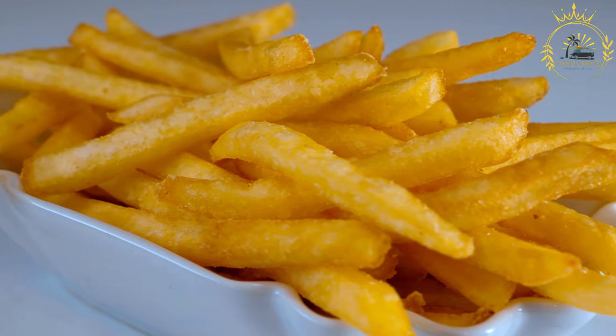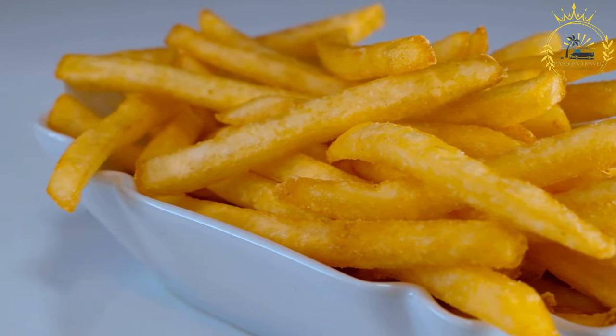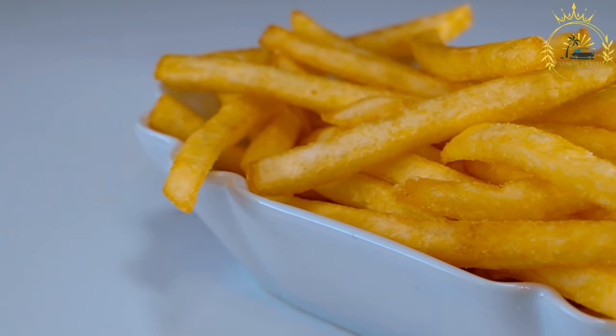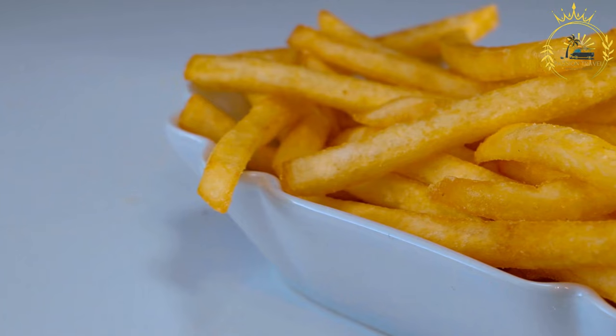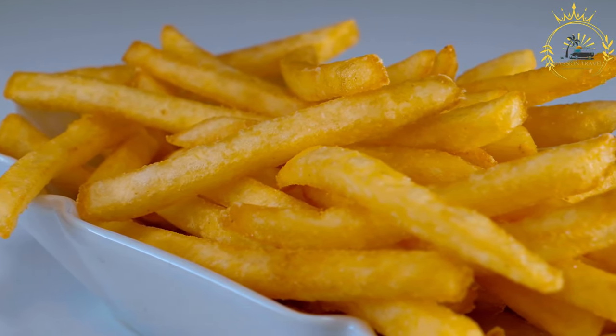Note that boyo can also be made with other ingredients like cassava or green bananas for a different flavor and texture. Some variations are savory and may include ingredients like salted fish or seasonings. It's a versatile snack enjoyed in various forms throughout the Caribbean.